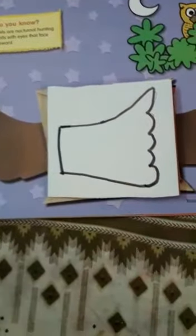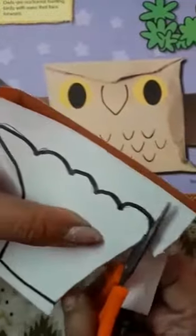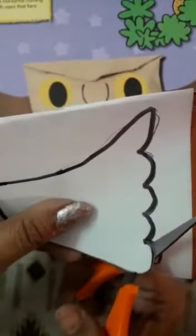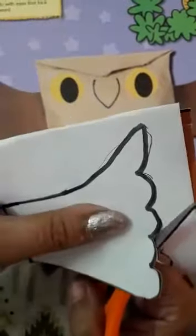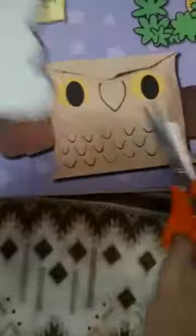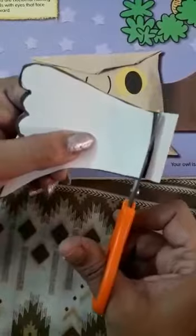Now you have to cut it, children. Don't use scissors yourself — ask your parents or somebody elder; they will do it for you. Slowly you have to cut it this way. Can you see? We have got these two wings here.